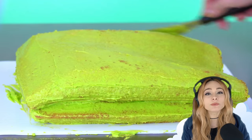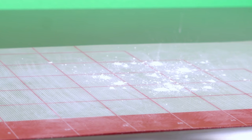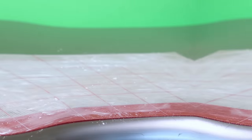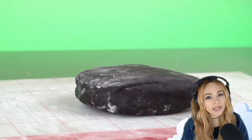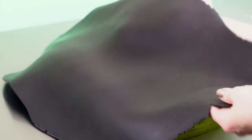Here I have roughly sculpted the cake into the shape of a sweatshirt. Now I'm rolling out some nice, soft, black modeling chocolate, and I just drape it right over the cake. This chocolate is what I'll use to sculpt all the details.